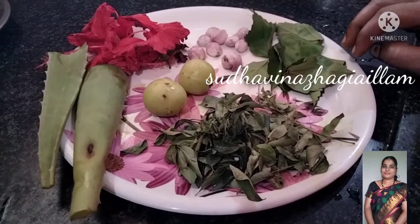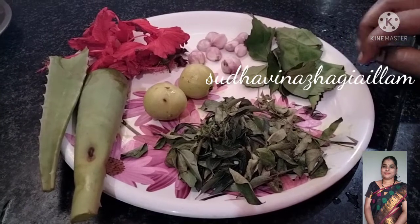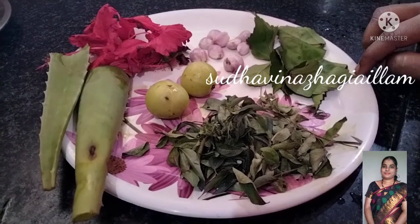Welcome to Sudhavan and Illam channel. We're going to show you how to use this video.